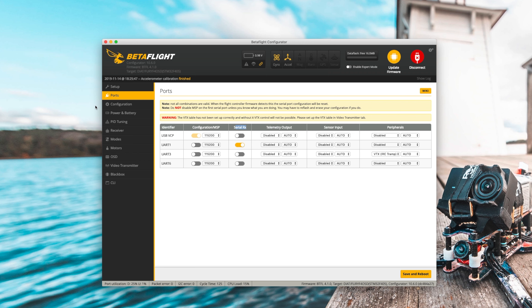Go over to the ports tab first. This first row is for the USB — you should never turn this off, because then you can't connect to the flight controller with the USB cable. It's really hard to fix because you'd need an FTDI adapter. That's why this is grayed out, so just never change anything on this first row.